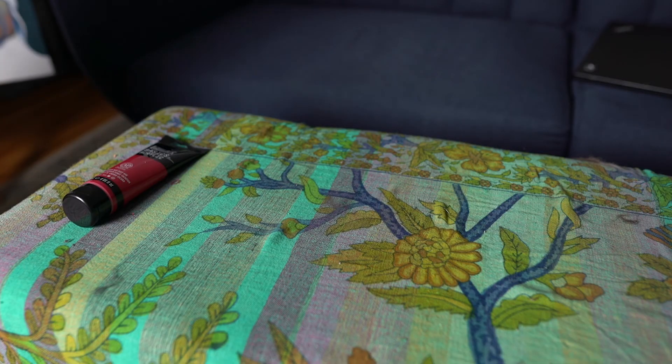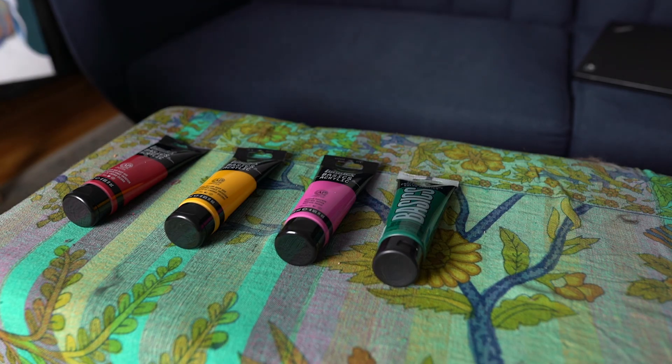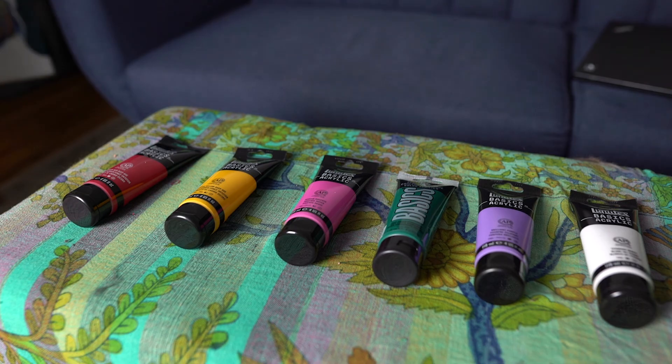I got a lot of paints. I just felt very unprepared — I don't know how long we're going to be in our house. Here are the colors I got, acrylic edition: cadmium red, cadmium yellow, medium magenta, deep green, brilliant purple, and titanium white.